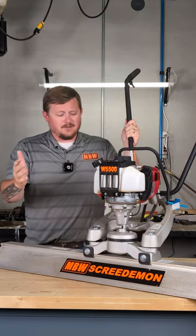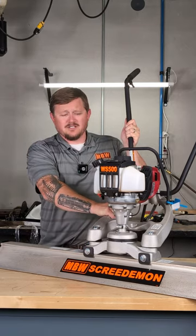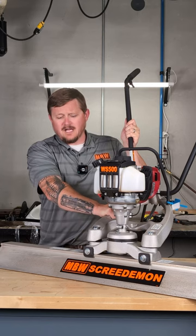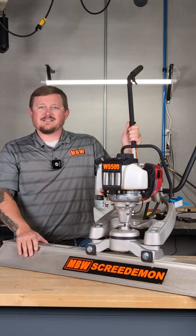The beautiful part about this unit — we use cast aluminum for the A-frame. That really helps to lighten the load. It makes the unit quite a bit lighter than the competition that's out there. These are obviously made right here in Slinger, Wisconsin. Thank you guys for listening.